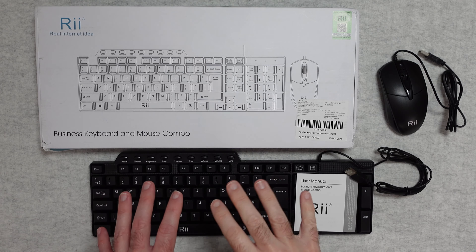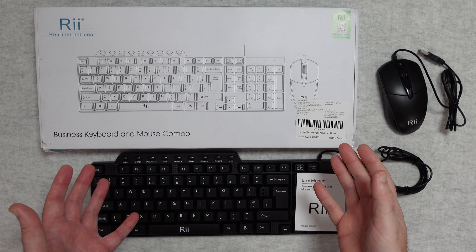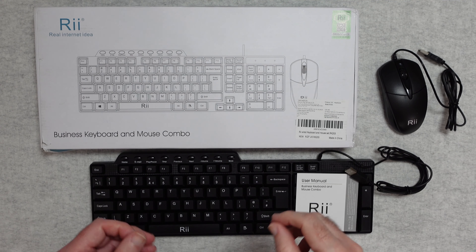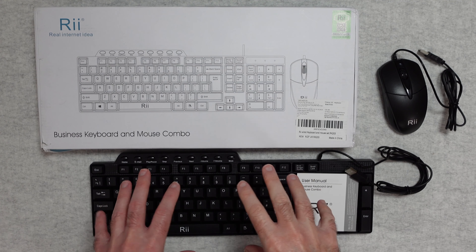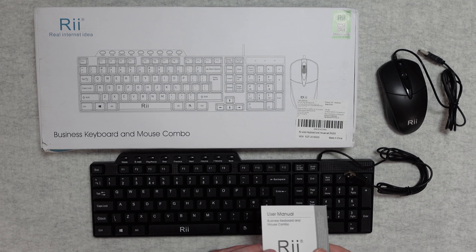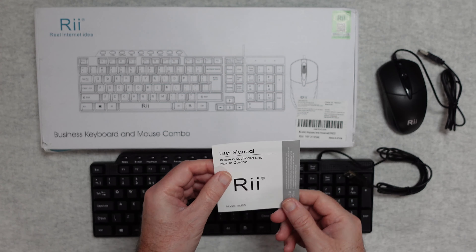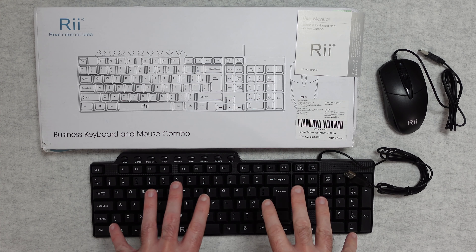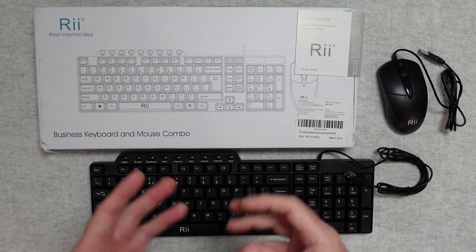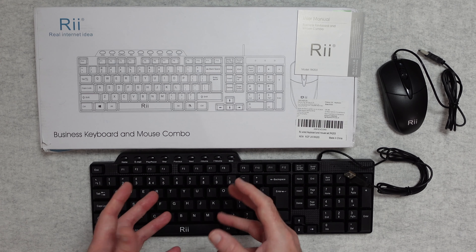This is the Rii RK203, it's a business keyboard and mouse combo and it's really been designed to be an affordable option — this is super affordable. Inside the box you get the keyboard and the mouse of course, and you also get a little instruction manual to guide you through getting up and running. I want to talk about the quality of these at this price point because they are super budget but still very well made.